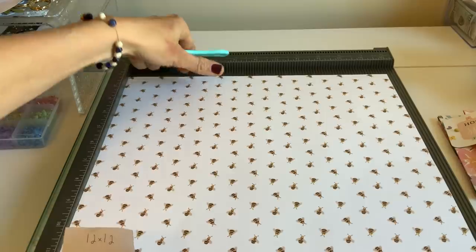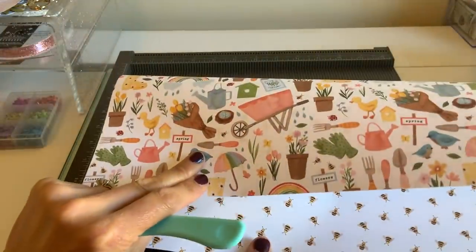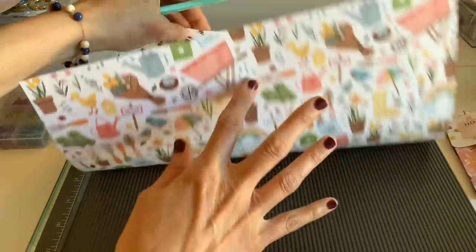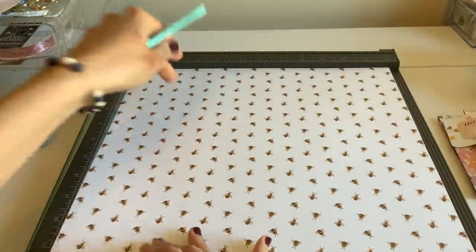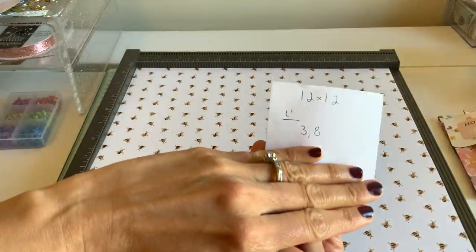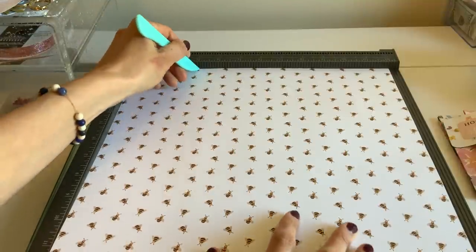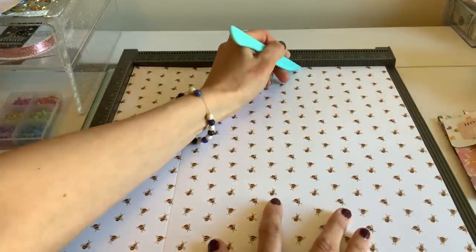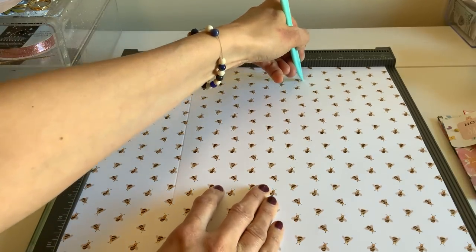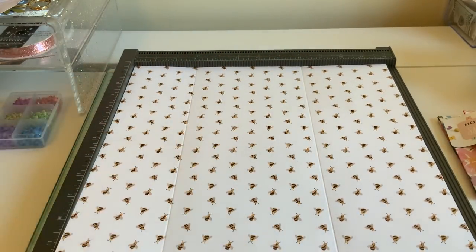So this is going to be like the top pocket — just visualize it, this going down and this going up. We're going to score it at 3 inches and 8 inches. The 3-inch mark will be our smaller side and 8 the larger. You can always make this even if you want — it's just the way it was in the tutorial I saw.